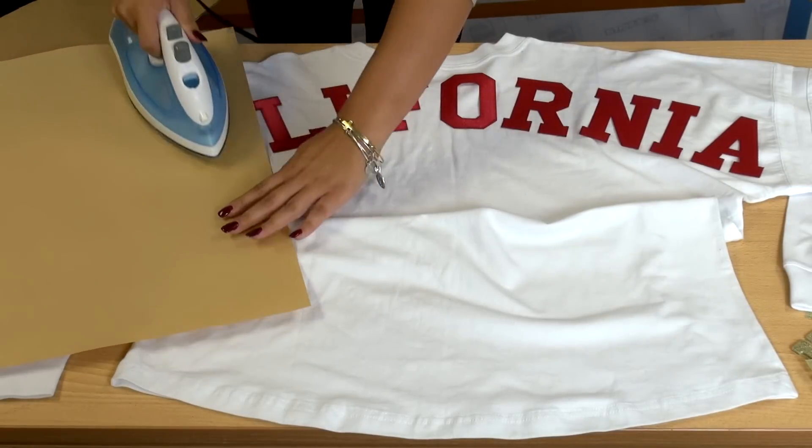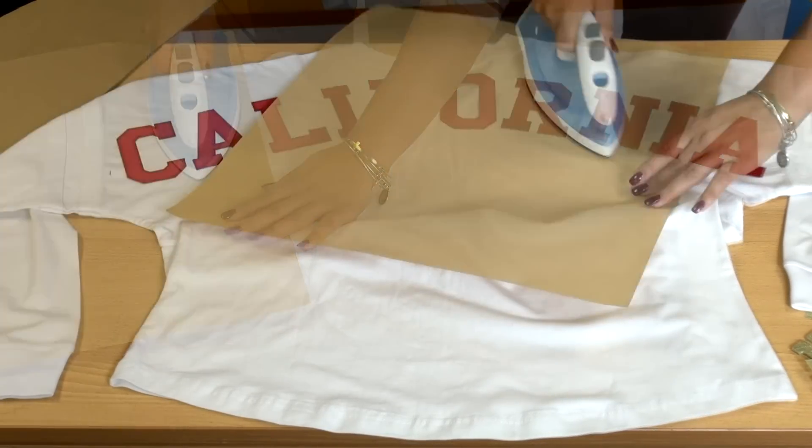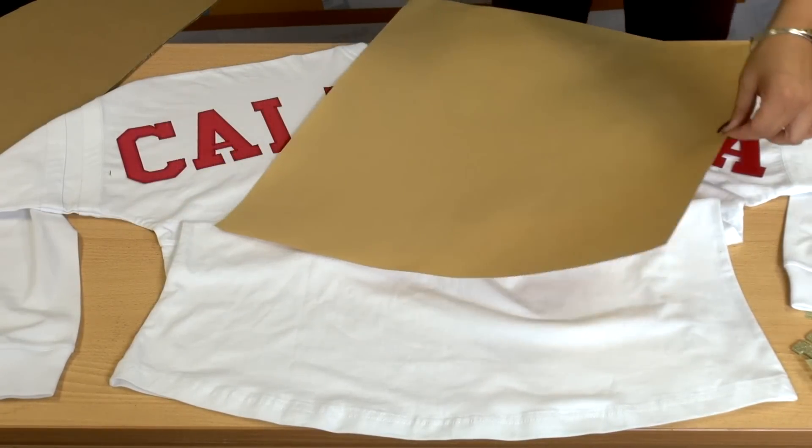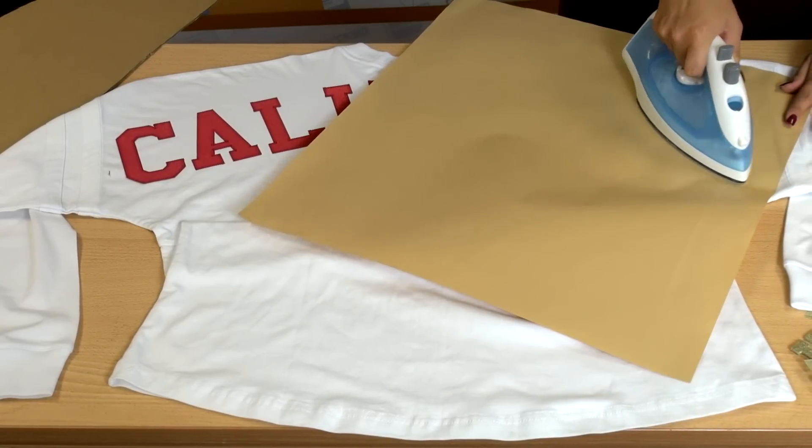For the second step, we're going to take our cover sheet and iron down the letters before transferring them over to the heat press, so that any of the loose letters aren't going to be falling off the garment.